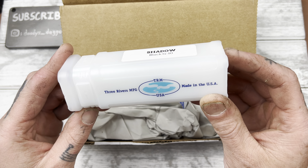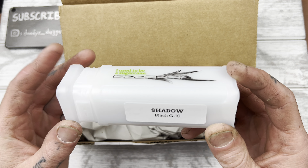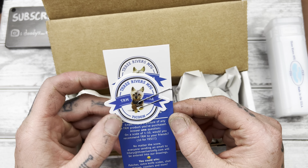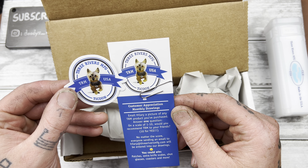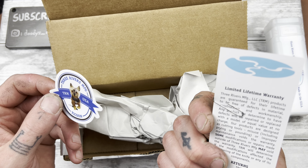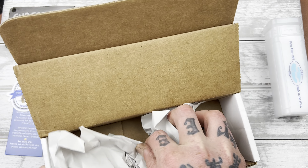Baby. TRM — Three Rivers Manufacturing. Made in the mother freaking USA, baby! Oh, so awesome. What else we got in here? Oh, it's a little puppy. Huh. Email Hillary a picture of any TRM product you've purchased. Huh. I wonder if this is like their mascot or something. Anything else? That's it.